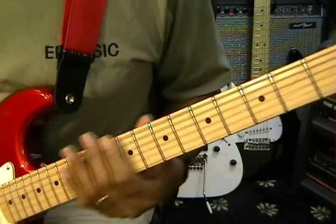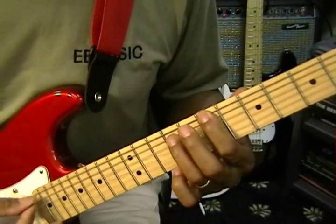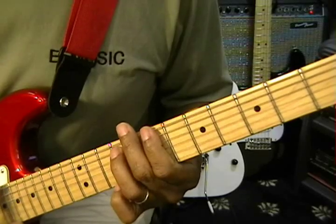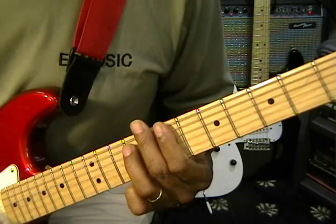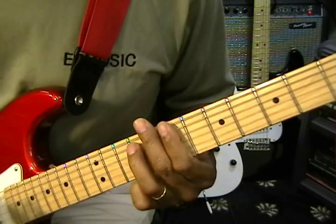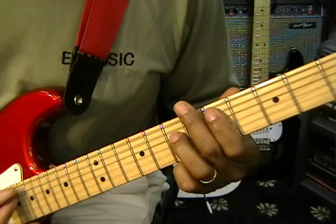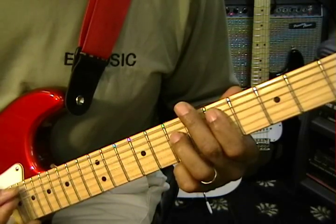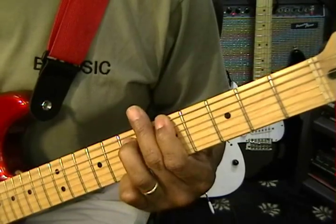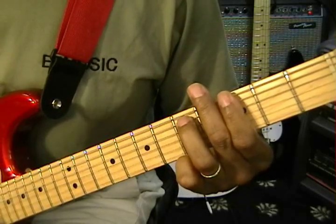Right after the intro we're going to go to the fifths. First is a B5 — we're going to play our fifths like this, just two-finger fifths. We're going to strike it once and then twice. Then we're going to go to D5, then A5 which is at the fifth fret, and then G5 at the third fret. Just like that — this is our verses.